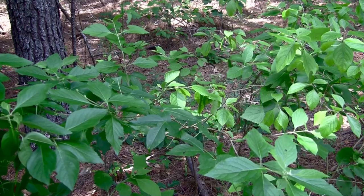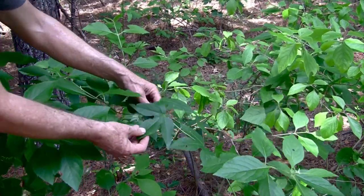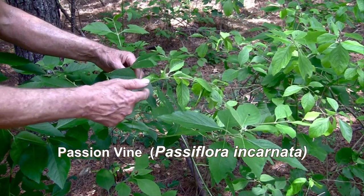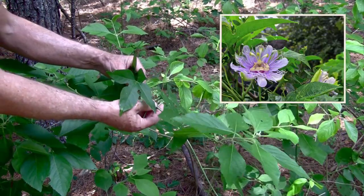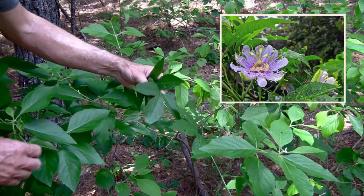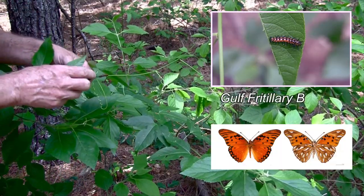If you look around in the forest, you'll see all sorts of interesting things. Here is a passion vine, and it is a plant with three lobed leaves and tendrils. The flowers are quite beautiful. It is used to make a relaxation sedative tea. And also, it's the host plant to fritillary caterpillars.